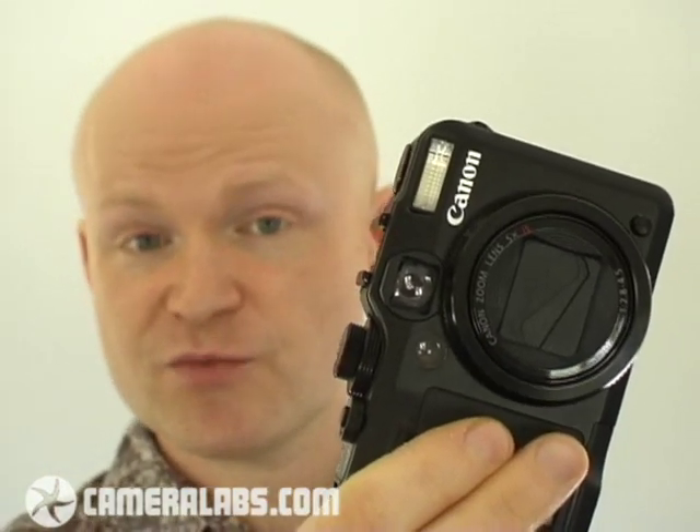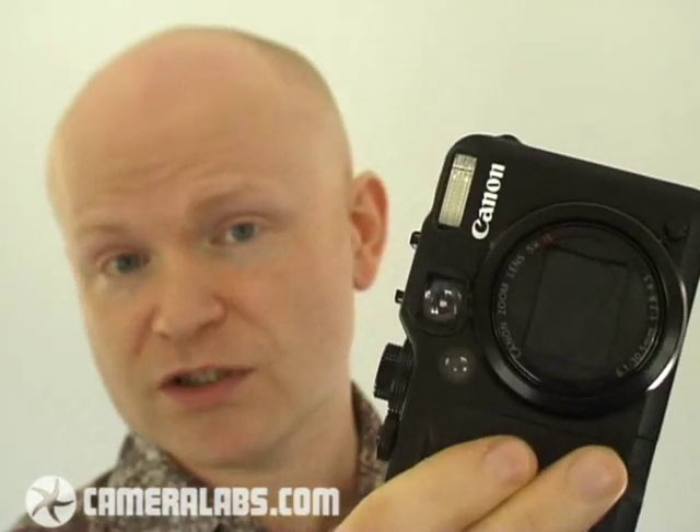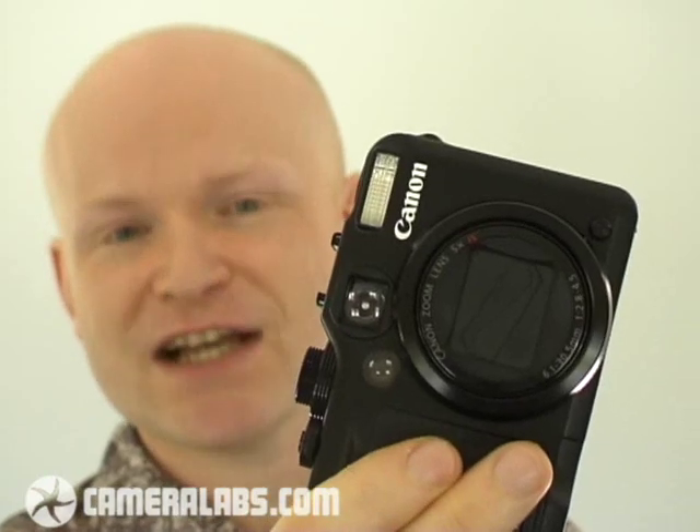The G10 boasts full manual control, along with aperture and shutter priority. It has a flash hotshoe on the top for mounting one of Canon's Speedlite flash guns. It also features RAW recording facilities to get the most of this camera's potential quality, and in fact it's the only non-DSLR in Canon's current range which offers RAW recording facilities. But of course all of those were present on the G9, so what's new with the G10?